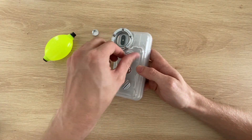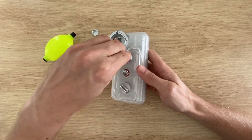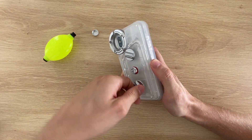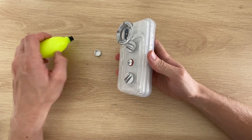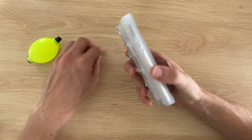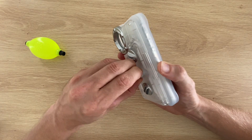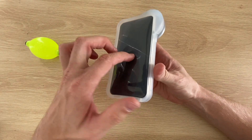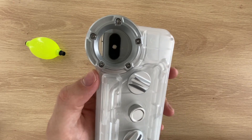Now let's put on the back cover and inflate the front panel. There aren't any instructions on how much to inflate the front panel, so I'm just going to do it enough to keep the panel away from the screen. The screws are all nice and tight, so let's test our case out.